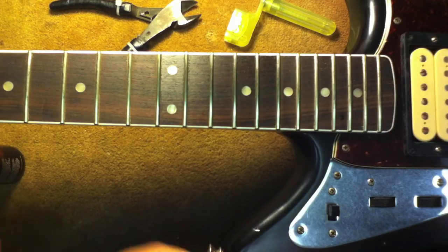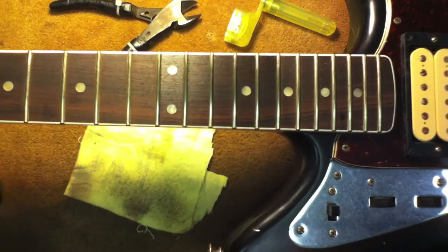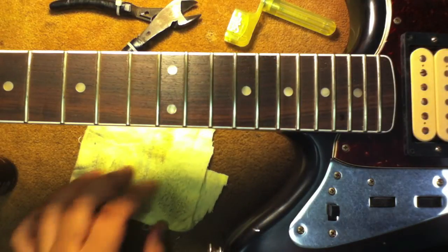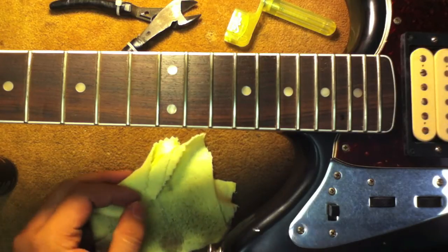So my name is Hiroshi. This product is the Music Nomad F1 Oil, and if you have any questions feel free to give me a call at 591-0999. Have a great day, people.